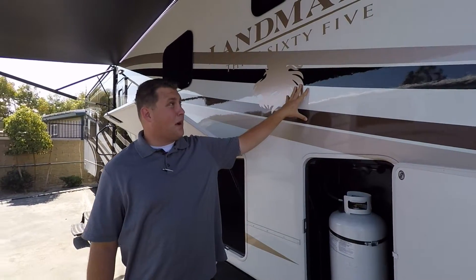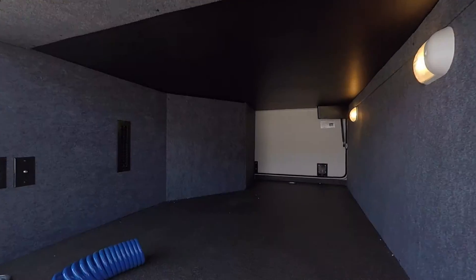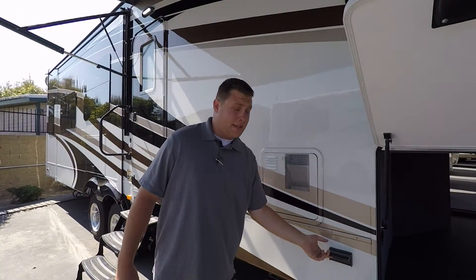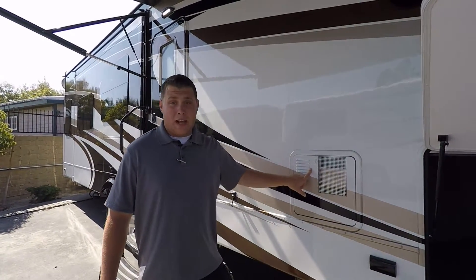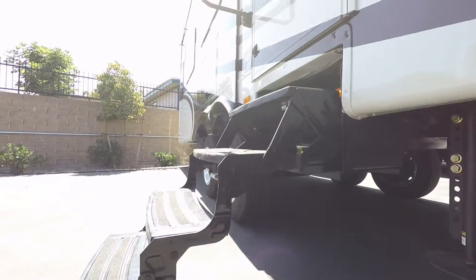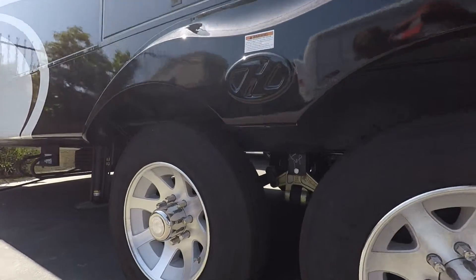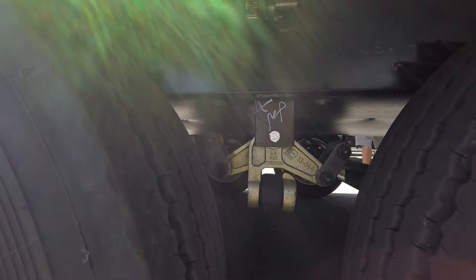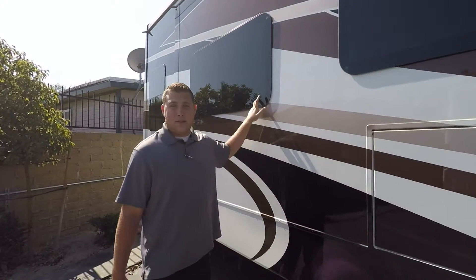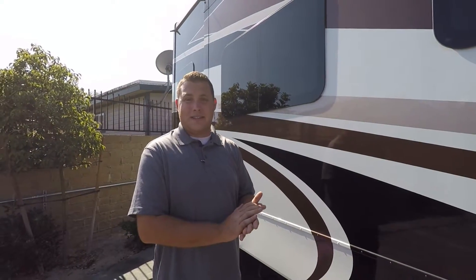Today you're going to have a full body paint Landmark, 30 gallon propane tank on the outside, huge pass-through storage as well as slam-latch luggage doors. You're going to have 110 outlets on the outside for your margarita mixers, a 12 gallon hot water heater, six-point hydraulic leveling system, as well as four-inch steps going up into the coach with the large assist handle, which makes going in and out pretty easy. Goodyear tires as well as Dexter easy flex suspension, and you've got your nice space out here for your outside TV as well as dark tinted frameless windows.